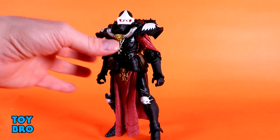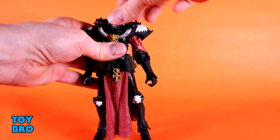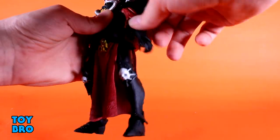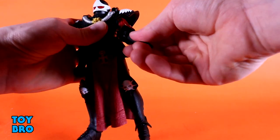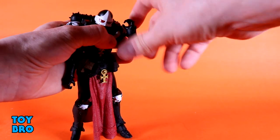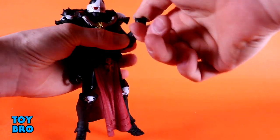Moving her around: the head can look up a little bit, not too far, but looks down really well. There's a little bit of tilt and full rotation. Arms go out at the shoulders and do rotate, but the pauldrons get in the way, so watch those. There is a butterfly joint in there as well. There's a bicep swivel that sits underneath a sleeve so you don't see it, but it is there. Double-jointed elbows go all the way up — perfect range of motion — and you've got the standard ball hinges at the wrist.